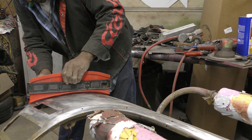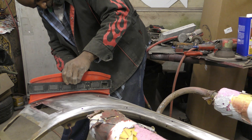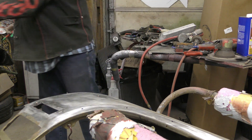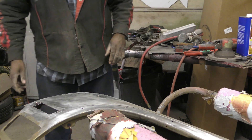This part needs to be hammered out, and this part needs to be hammered out. Alright, so those three areas need to be hammered out.